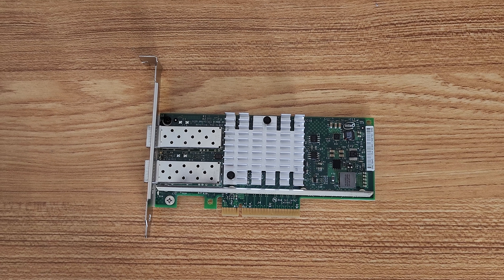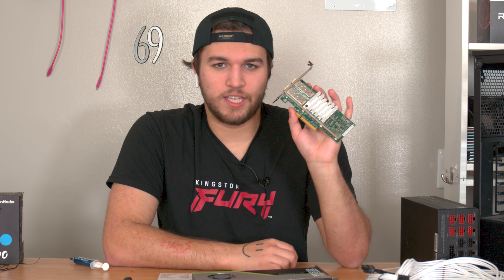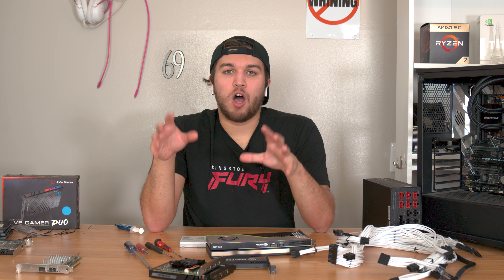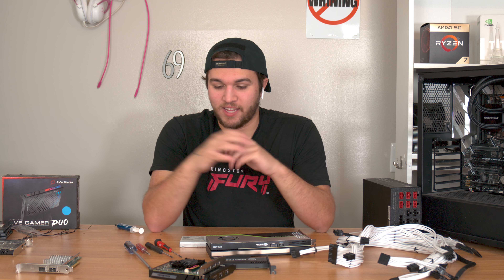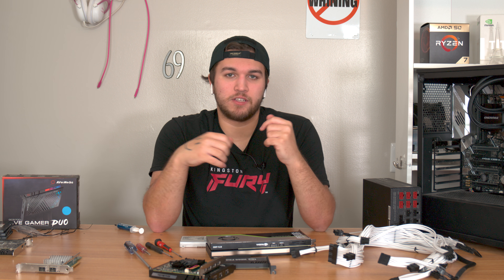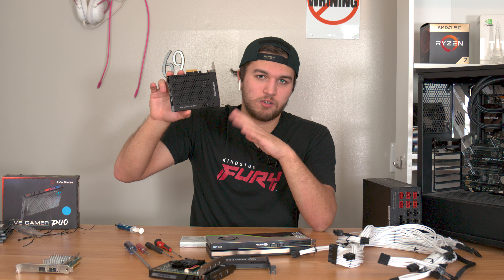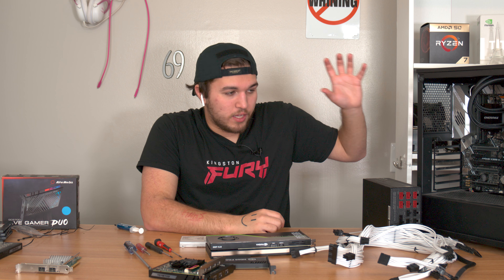We also have a 10-gigabit Intel SFP+ converged network card that can do up to 20 gigabits per second. We have a 10-gig local network here, and we'll be using this machine as a partial NAS for editing as well. We'll have more than four simultaneous 4K video streams to process, not even counting the HD60 Pro or half the Live Gamer Duo, and we plan to add a Live Gamer 4K later.